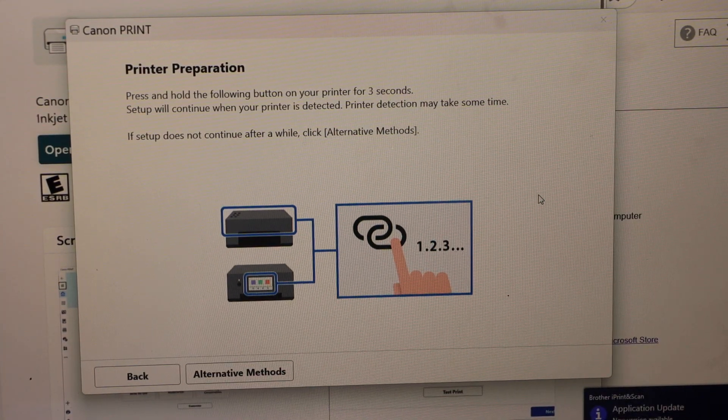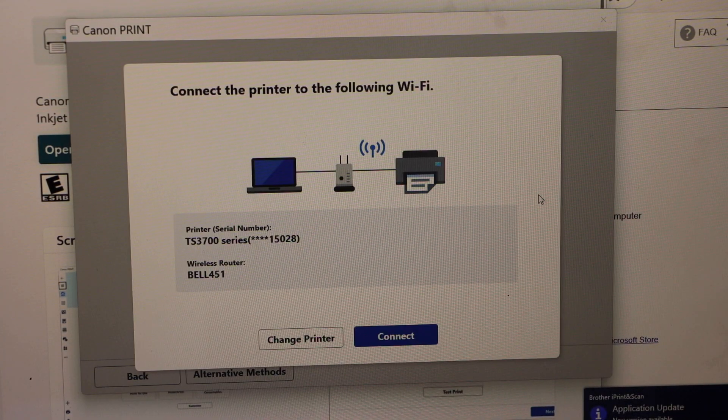On this screen, you have to wait for the printer to appear — it may take a little bit longer. Right now we can see our printer series TS3700 and it displays the wireless network. It will only display the wireless network if your laptop is connected to Wi-Fi. Then click Connect.